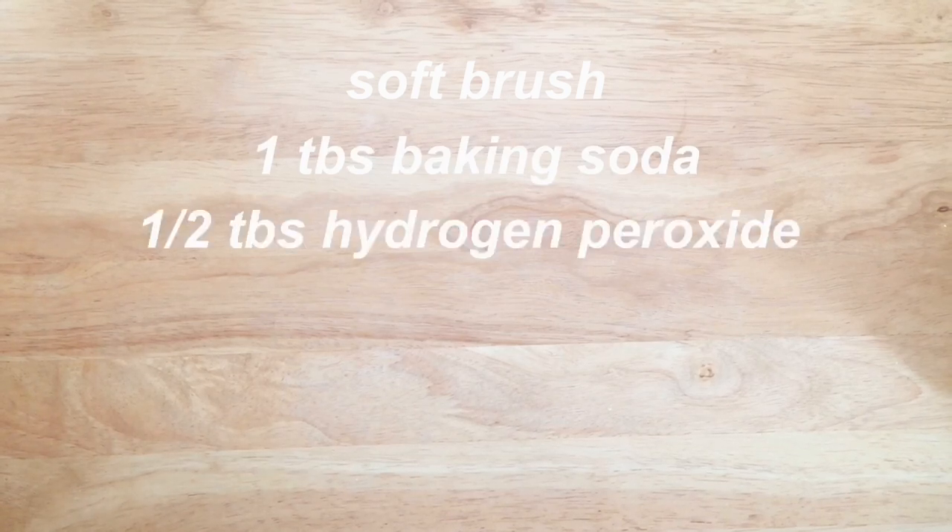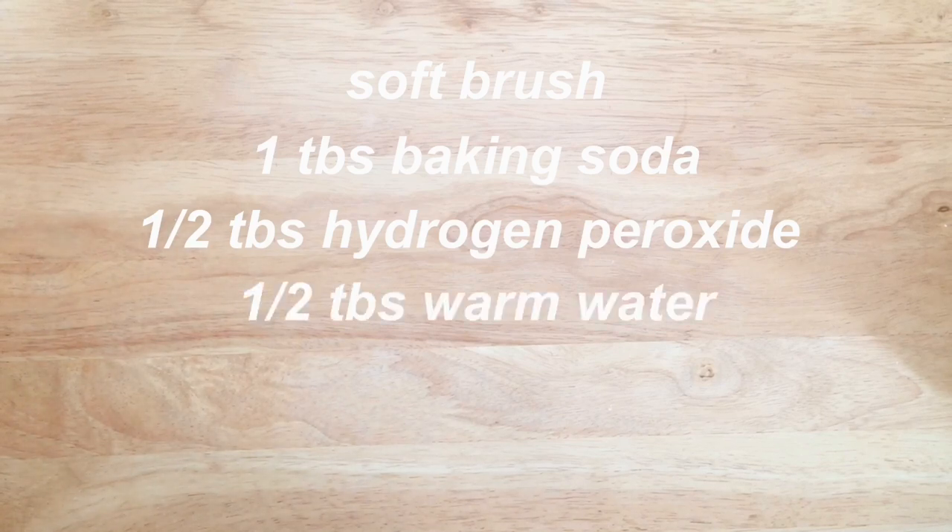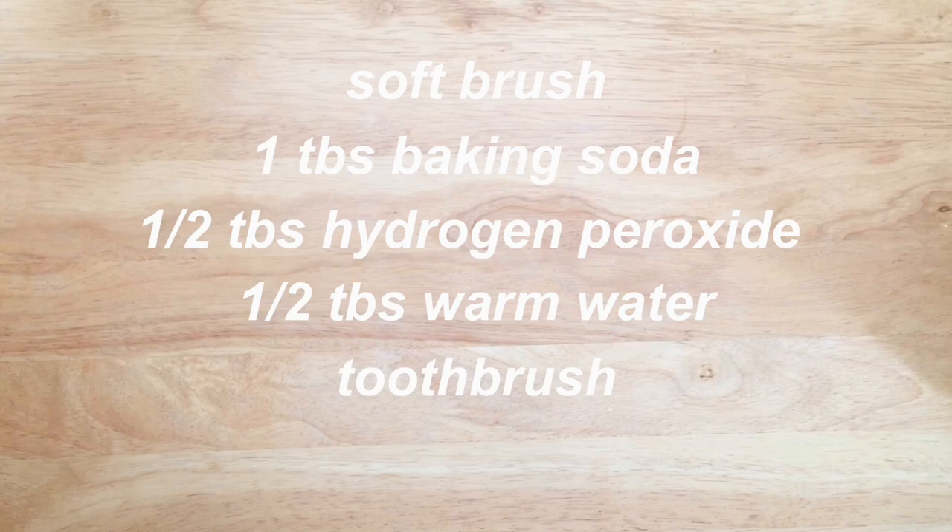You'll want to have a soft brush, one tablespoon baking soda, half a tablespoon hydrogen peroxide — this can be found in the first aid section of stores — half a tablespoon warm water, a toothbrush, and a clean cloth.